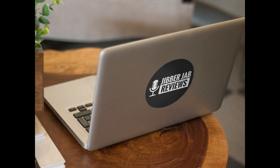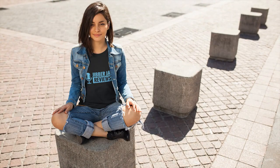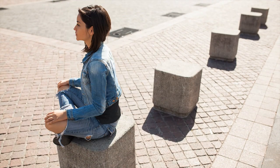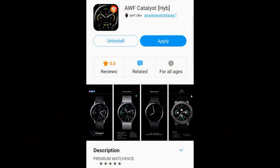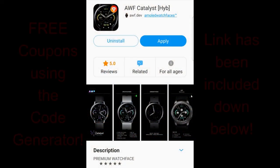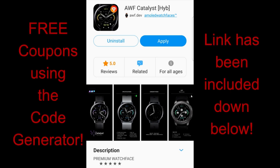Hey everyone, welcome back to the channel and thanks for joining me once again. We're now halfway through the week and I can't think of a better way to give ourselves a boost than with freebies. Even though today's watch face is technically a paid version, the developer AWF has a coupon code generator tool which will enable you to pick up a code for free simply by entering your email and country.